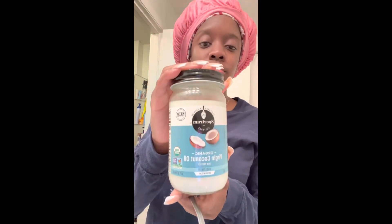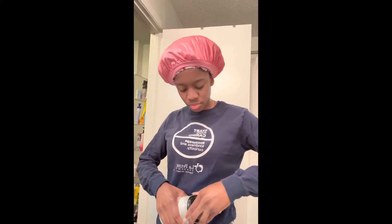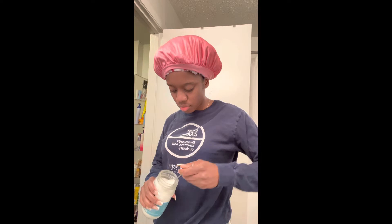So first I start with my coconut oil. Just take a good old spoonful of it and put it in my mouth. Swish it around a little bit. Now what it's going to do is help with the bad bacteria in your mouth, and it's a natural teeth whitener anyway. So we're just going to speed this up because it takes about a minute and a half.